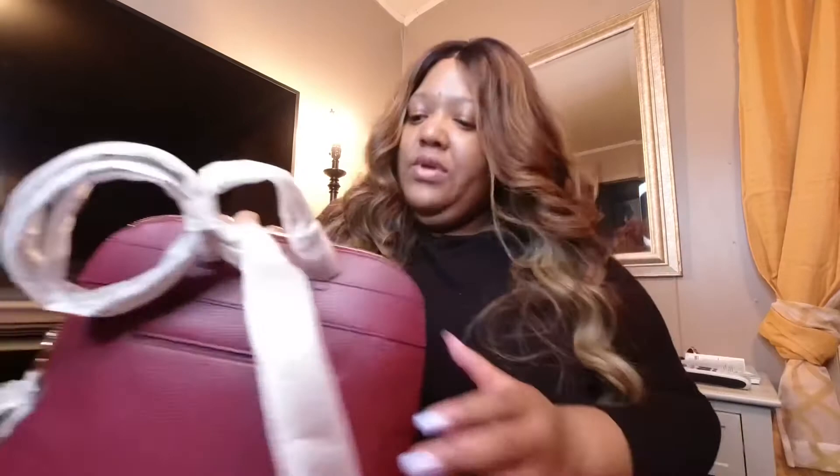Also, it doesn't come with a protective bag. Come on Michael Kors — you know we like those protective slip covers that come with your products.